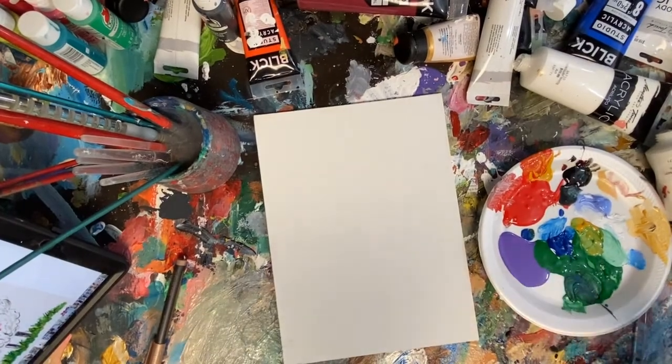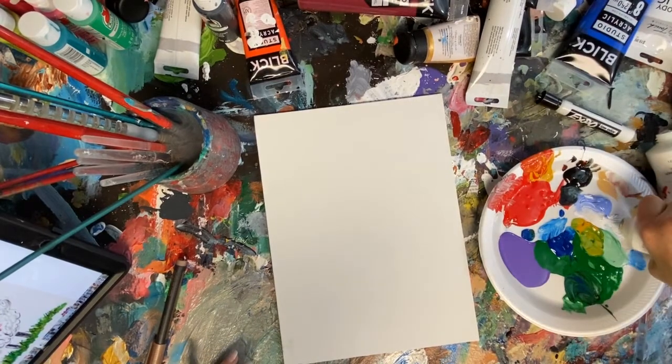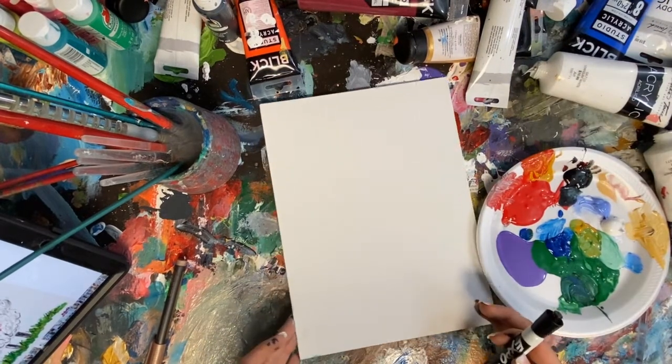Welcome everybody to art time! I hope that y'all had a great day and are ready to have a fun little art lesson. You will have a canvas in front of you that's already sketched, but I'm going to show you how to draw this should you want to.